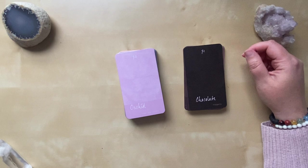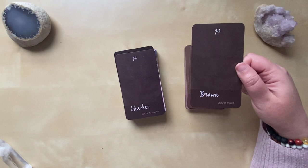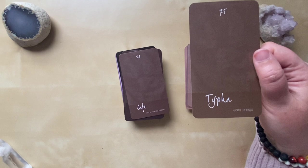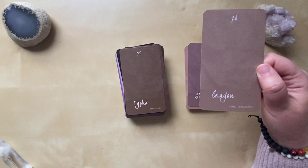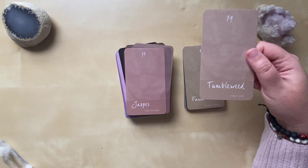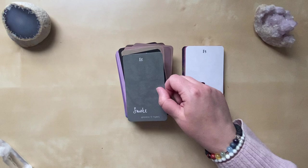But then we move into the neutrals: Chocolate, Heather, Brown — I love that Brown says 'ground thyself' — Cafe, Typha would be my guess, Canyon, Shea, Jasper. Then we move out of the purpley browns and have Tumbleweed. Fawn is a greenish brown. And then we have Black, Smoke, and White.